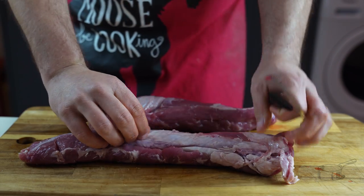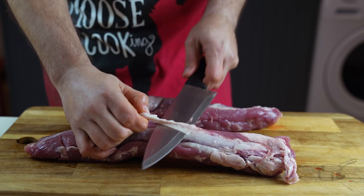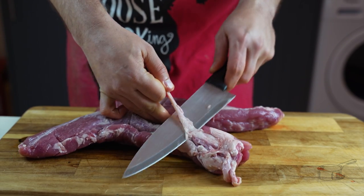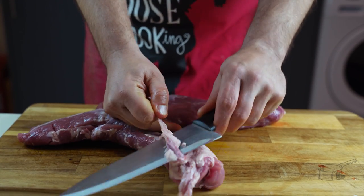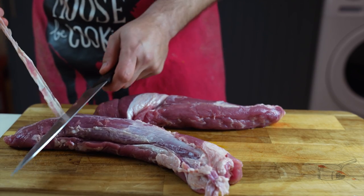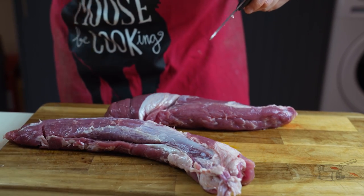The only part of this very easy recipe that will ask a bit of your patience is removing the membrane. Using a sharp knife, stab the tenderloin just below the membrane and remove it by peeling it off. It is very important to use a sharp knife — if you have to apply force to cut, please stop and sharpen your knife if you want to finish with all your fingers still attached.